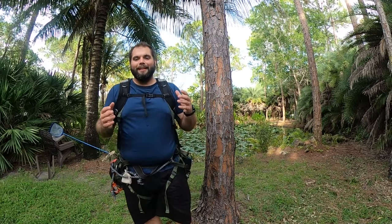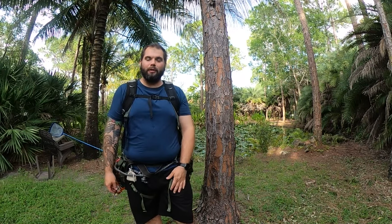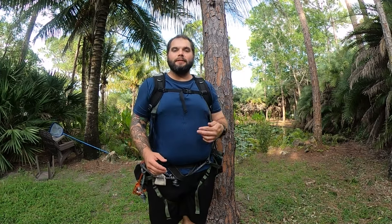What's up everybody, it's Mark again and welcome back to Swamp and Stomp. It is end of July — July 24th now — which means that hunting season is right around the corner.